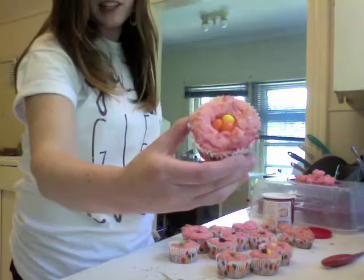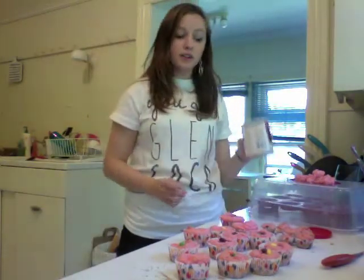Once you've cored out all of your cupcakes, it's time to open the Skittles. Now just kind of put Skittles in the holes of your cupcakes — Skittles in the center! Now is the fun part, because you frost over it to hide the Skittles.